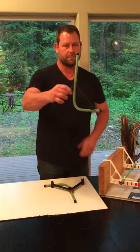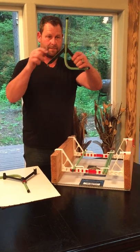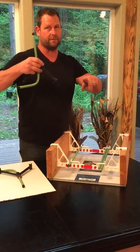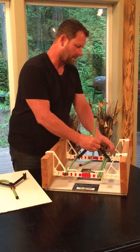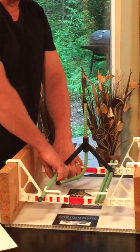Here's how you install it. We have a sideways snap and a straight up and down snap. Always hook the sideways snap first, pull towards you. Works very simple. Pull towards you, snap, straight down on the opposite side. Snap.